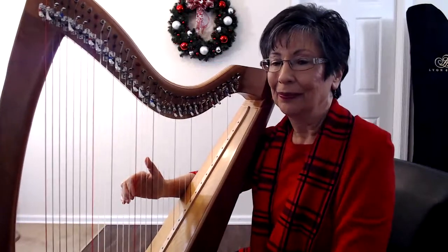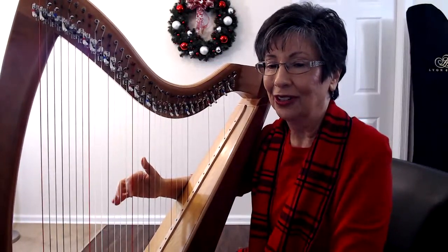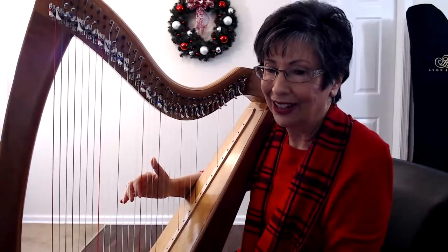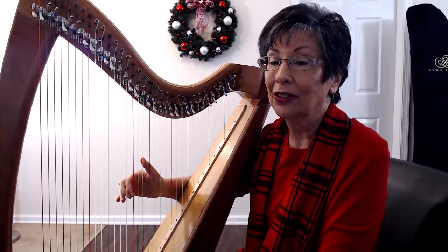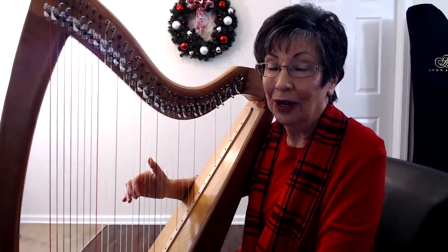Thumb up and two down here — the rest of the fingers are kind of hanging out. Now this is the important thing: you're going to squeeze the string first, gently, and try to put even pressure on both notes.